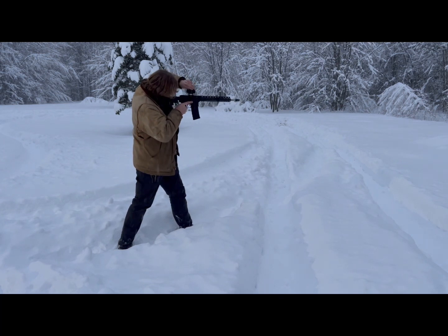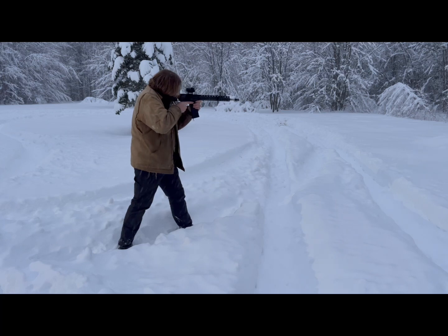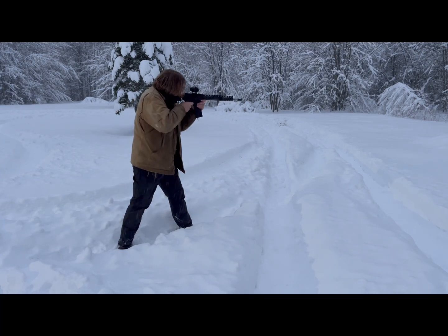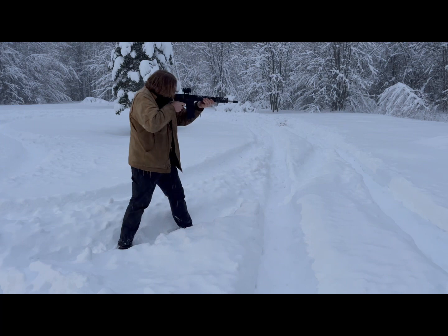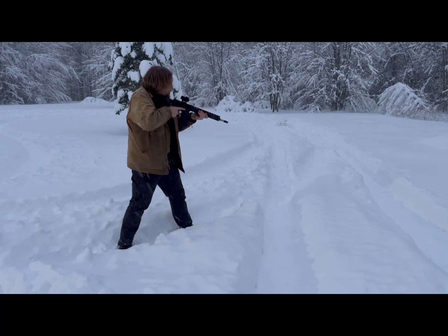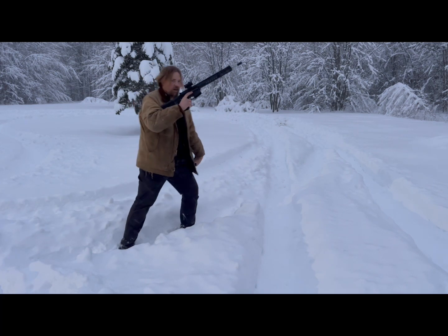I'm going to try out this MSR and see how — oh yeah, she shows up beautifully. Right, right out.